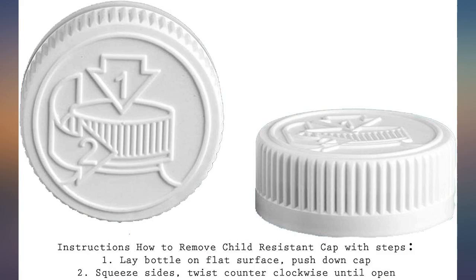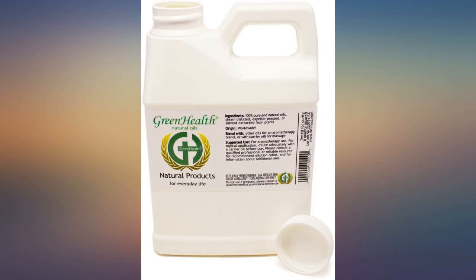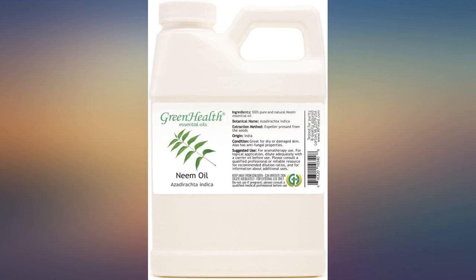I use this on all of my plants. I mix with water and spray all new plants before I bring them in my house. I have not had any bug problems with my plants. I will also sometimes spray once or twice a month in summer when my doors and windows are open.